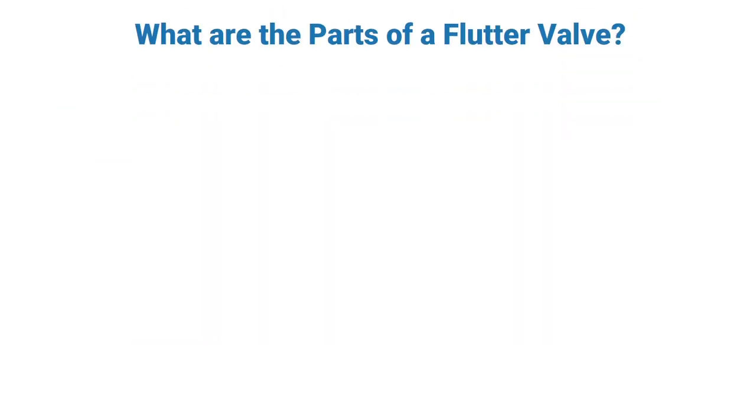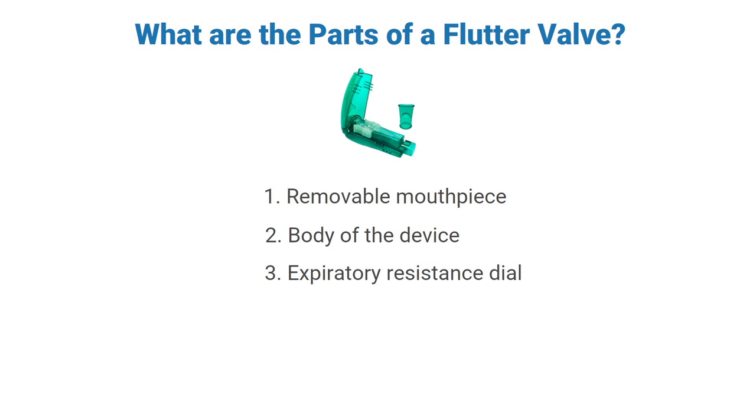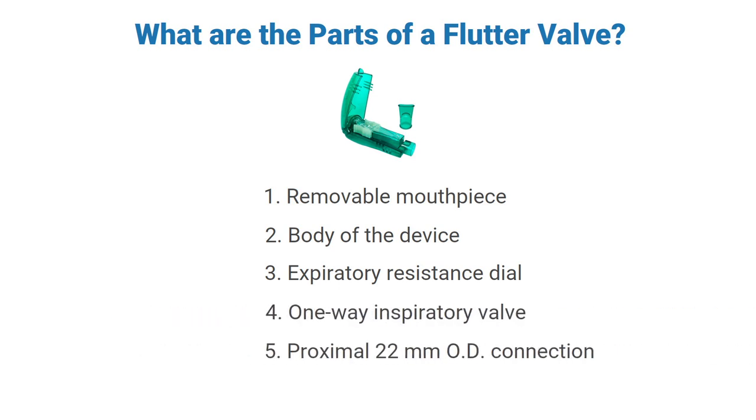Let's talk about the parts of a flutter valve. First, you have the removable mouthpiece, the body of the device, the expiratory resistance dial, the one-way inspiratory valve, and the OD connection.